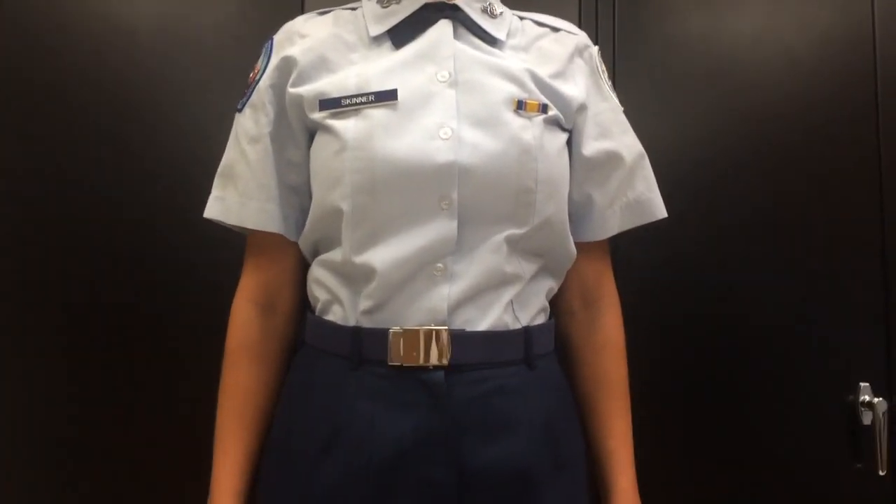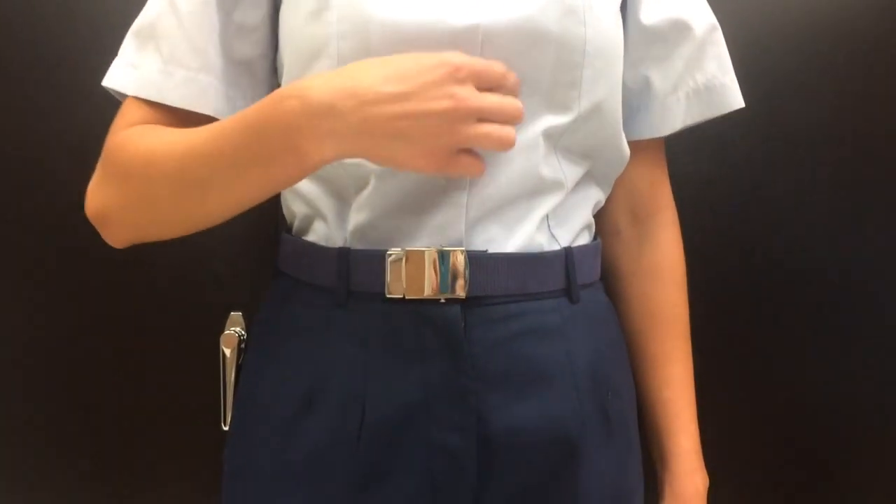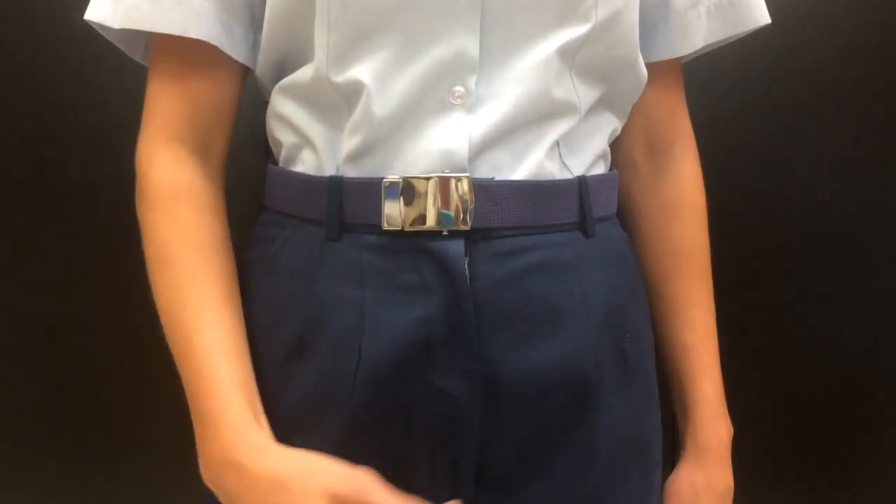The gig line — so the buttons on the shirt, along with the line of the belt and the zipper on the pants, should all be in one line.